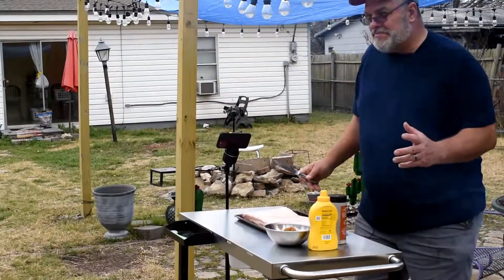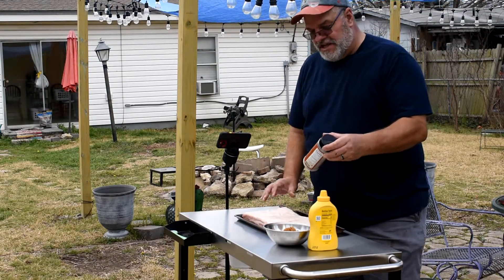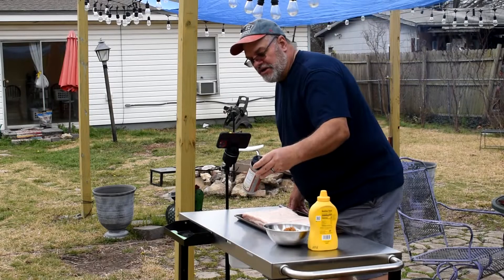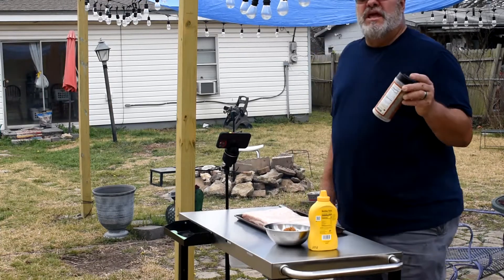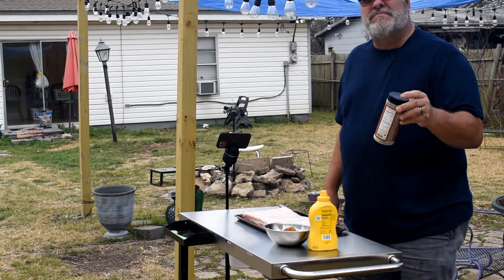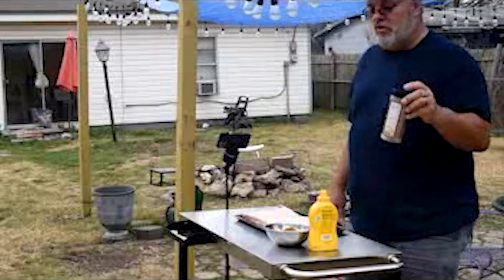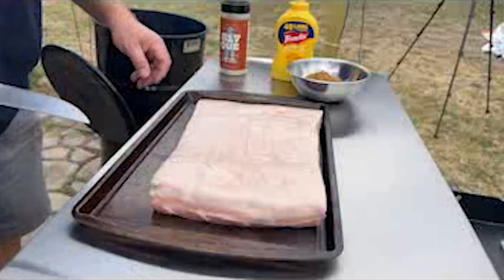One of the cool things about this recipe is it doesn't take a whole lot of ingredients. As you'll notice, I'm using some 817Q and some Joe's Dirt. I got this from The Meat Board in Fort Worth, Texas on Camp Bowie. If you guys are looking for some great meat products, some fresh butchered meat, check out The Meat Board — it is on Camp Bowie in Fort Worth. Great folks there, they can help you out with just about anything you're looking for. That's where I picked up this nice little five-pound pork belly here.